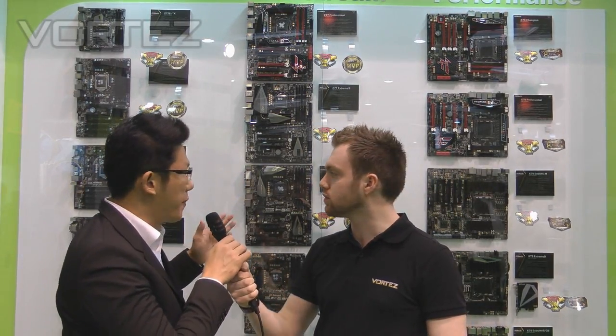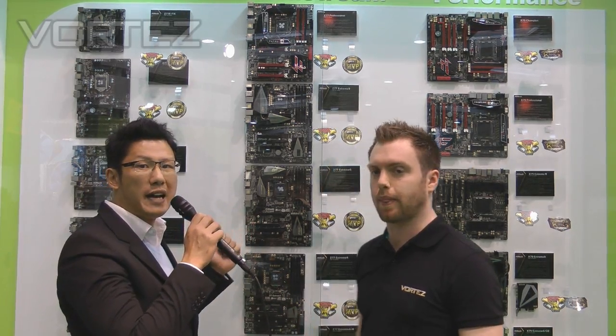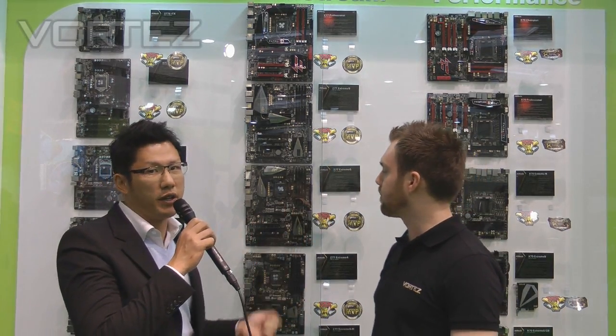Hi there, we're over at the ASRock booth with Chris Lee and he's going to be showing us some interesting new products that are yet to be released from ASRock. Hey, how are you guys? This is Chris Lee from ASRock. As you can see, we're mainly demoing Intel 7-series motherboards and also the enthusiast X79 motherboards here at CeBIT 2012.